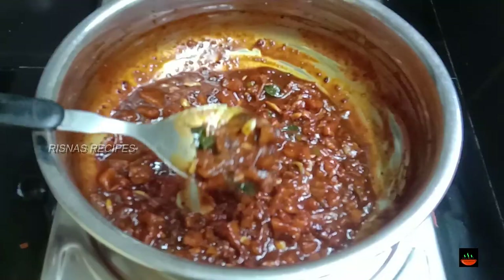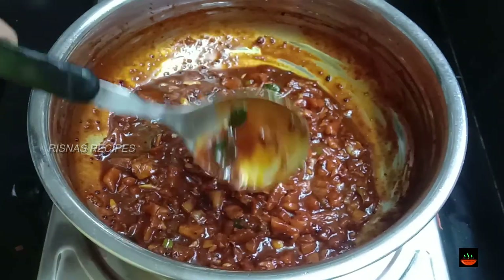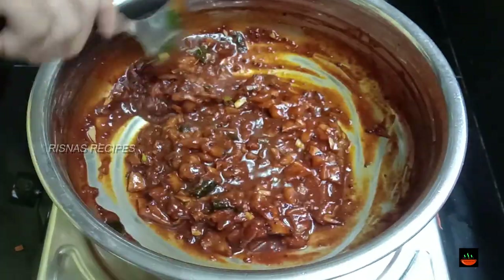I will mix it with a little bit. You can use a brown or red color. You can mix it all together.